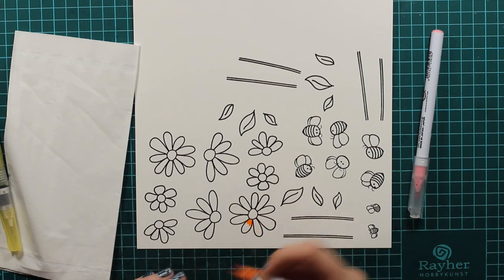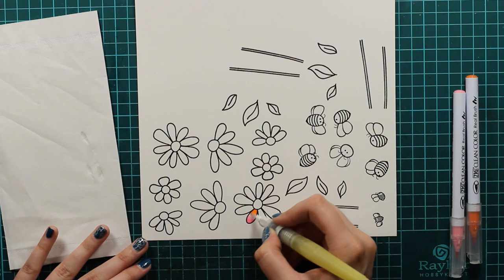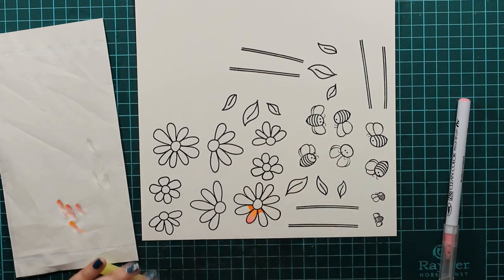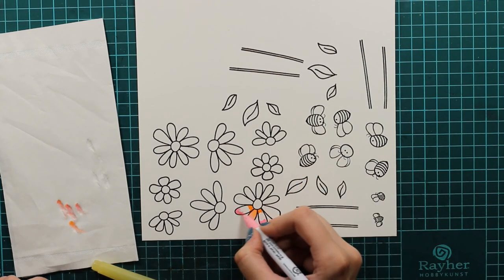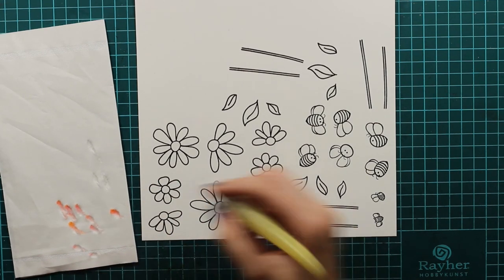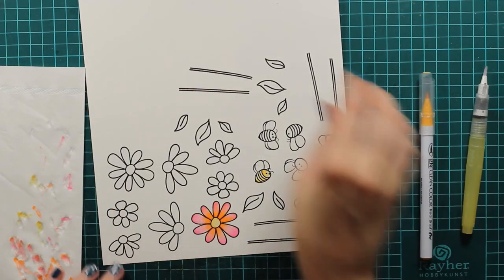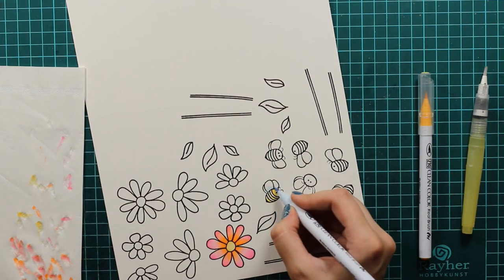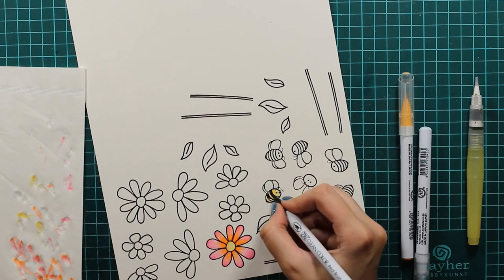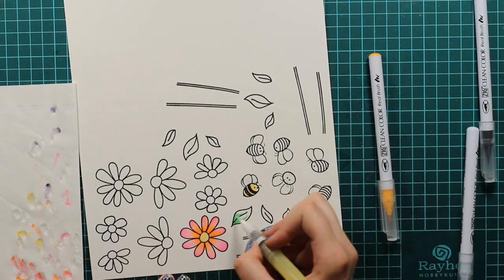Now I just stamp out some images from the set BZB and I will color them in with my zigs. I will use this bright orange and pink for one of the flowers because I want it to really pop out, and I will quickly blend everything together with my water brush. I'm using my Derwent watercolor paper that is perfect for working with zigs because it blends really easily and I don't have any problems blending.